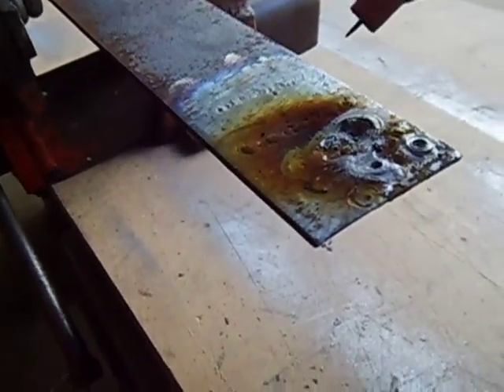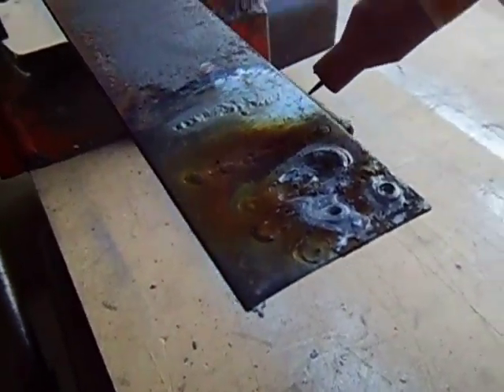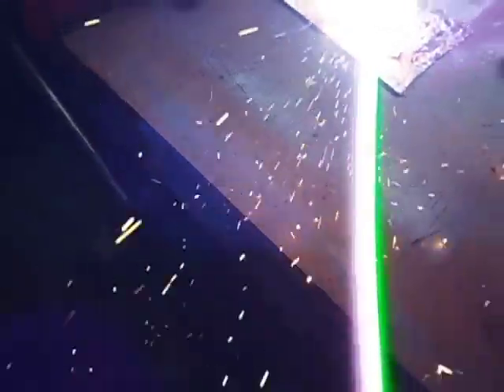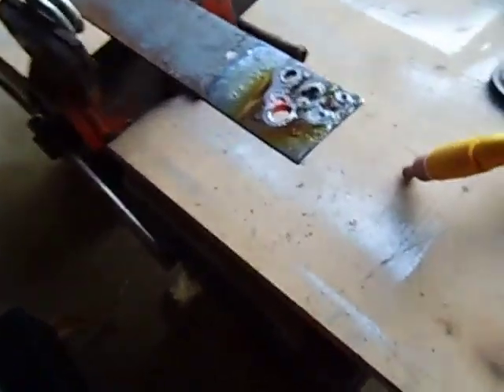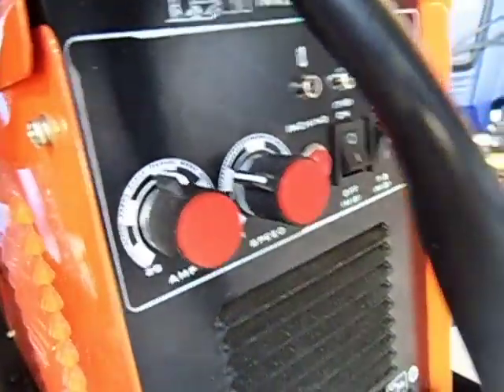I'm going to try this thing out now. There's my foot pedal — I'm just going to press the pedal. Just pressing it lightly. It seems to be working just fine. As I push the pedal down it starts burning the holes. I've got it turned down to about 100 amps on the welding machine.